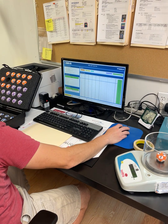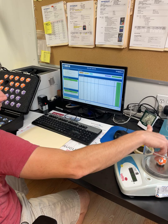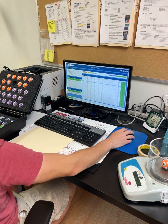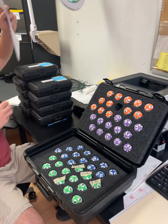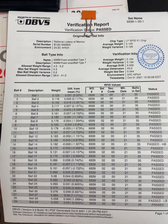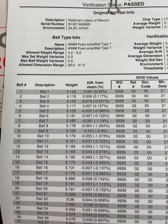It will generate a report. You have a copy of a report, and I'll show it as well. Here's one — what a report looks like, showing all the details of the weight of the ball set on each individual ball.